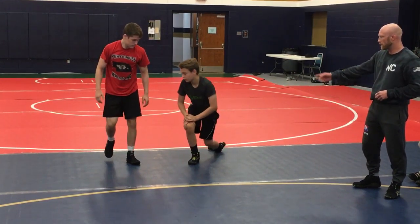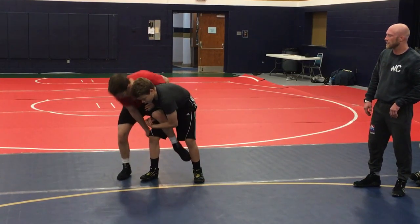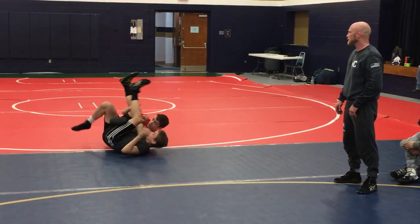Do it one more time. Go to your tilt right after that. So he cuts him back, Jack rolls all the way through — or maybe just too much power — and he just starts working under into his tilt. Boom, right there.